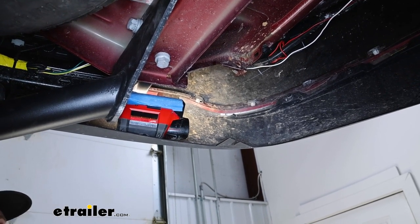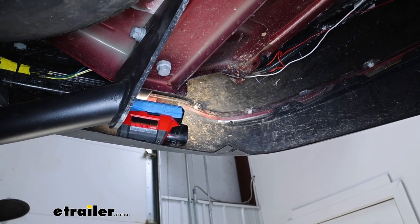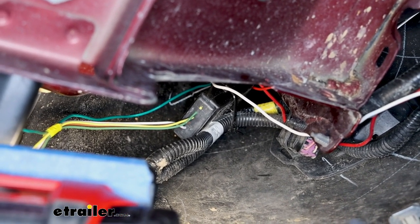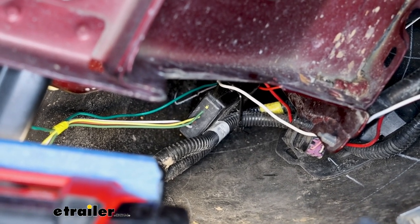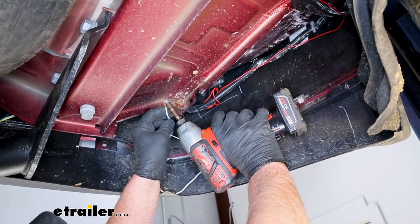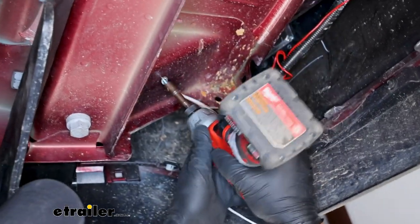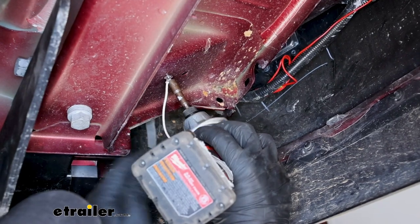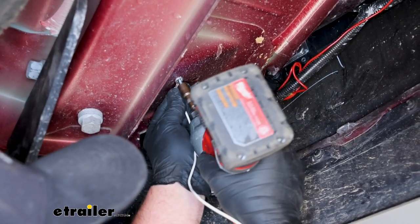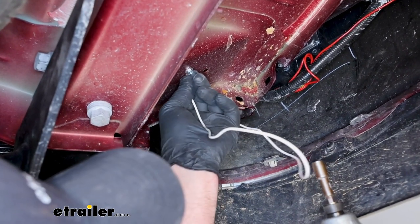Underneath the vehicle on the driver's side, we can start to secure parts and run our wires. The first thing I did was zip tie the converter box to some of the factory wiring up there. There's not a whole lot of places to put it, so that's what we're limited to — zip tied, and it'll work just fine. Now we can ground our wire. Take the white wire with the pre-attached ring terminal and a self-tapping screw, and secure it to a clean piece of metal right in this area, running it down until it's tight to provide our ground.